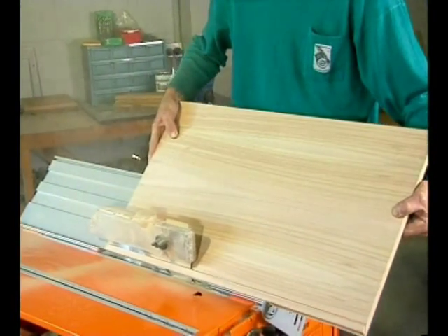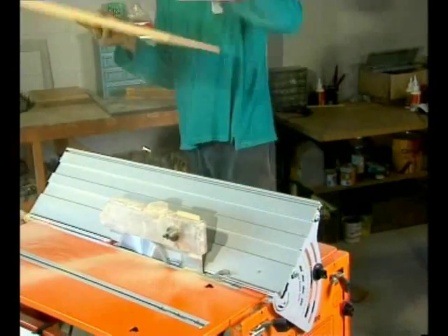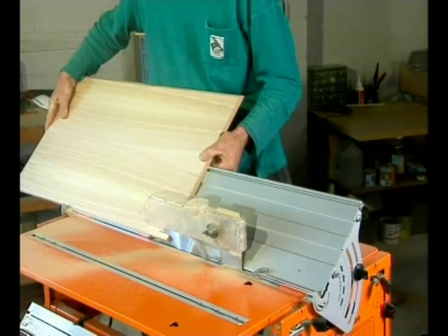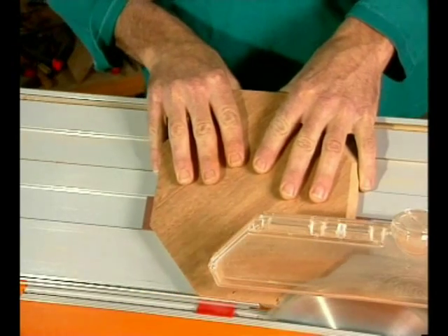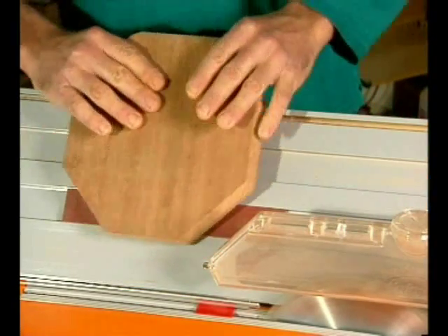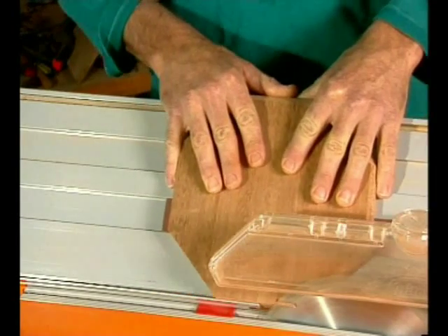The Bevel Ripping Guide takes over where the standard work centre fence leaves off. It gives you a large choice of angles and you can handle much bigger work pieces, and much smaller ones. Here we're chamfering a small octagon, well supported by the Bevel Ripping Guide with a sandpaper face baton underneath it for extra grip.